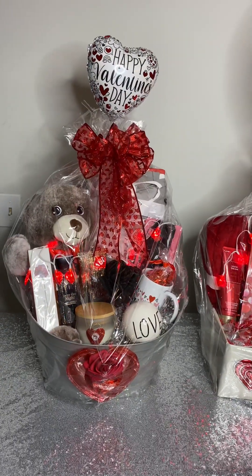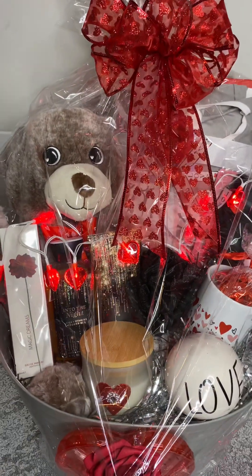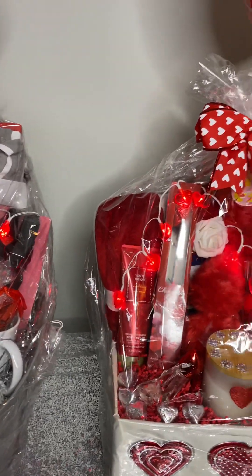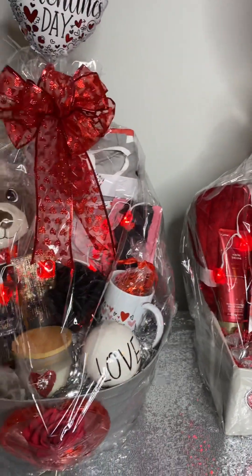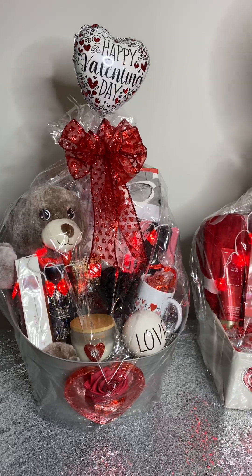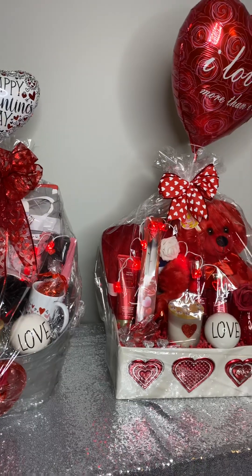You can see through them — they're actually hearts at the tip and they light up. Isn't it just cute? I'm going to show the purchaser how to turn them on on the day that they are actually gifting these gift baskets.